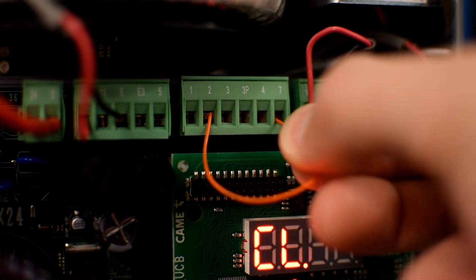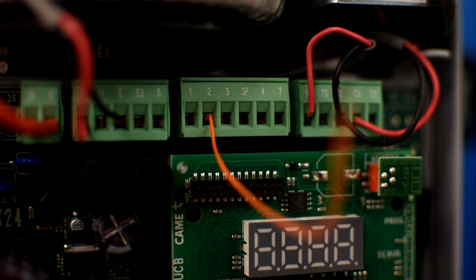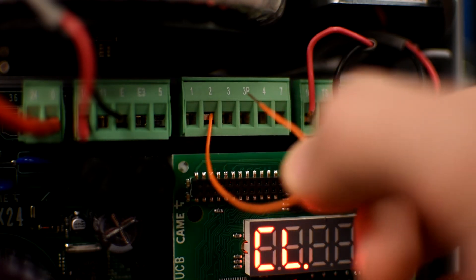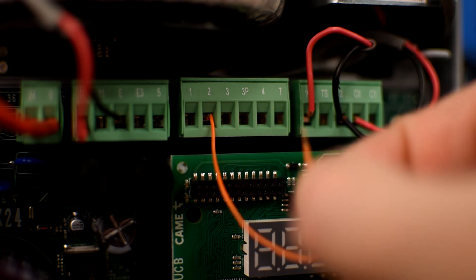To send a command using an external device like a push button, you can use pins 2 and 7 as a normally open contact and select the function you want in F7. Also, pins 2 and 3 can be used to send an open command, and pin 4 is for a closing command.